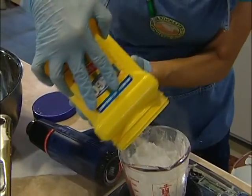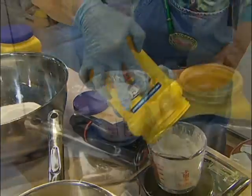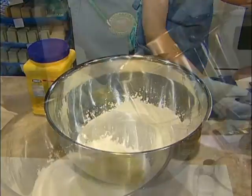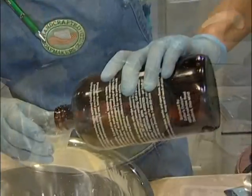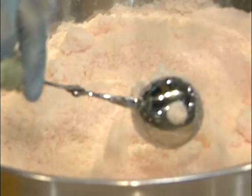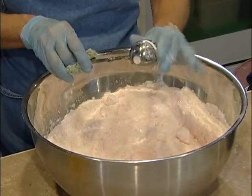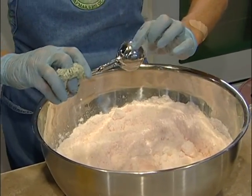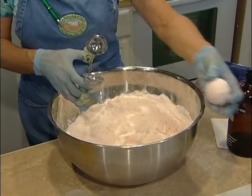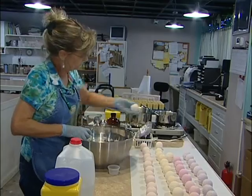The bath bombs are created with citric acid, which makes them fizz, along with baking soda, corn starch, and a little cocoa butter. When you put them in your tub they fizz almost like a giant Alka-Seltzer. The baking soda is good for your skin, and the cocoa butter leaves you nice and moist. We actually form them with a meatball former — they make for a nice relaxing bath experience.